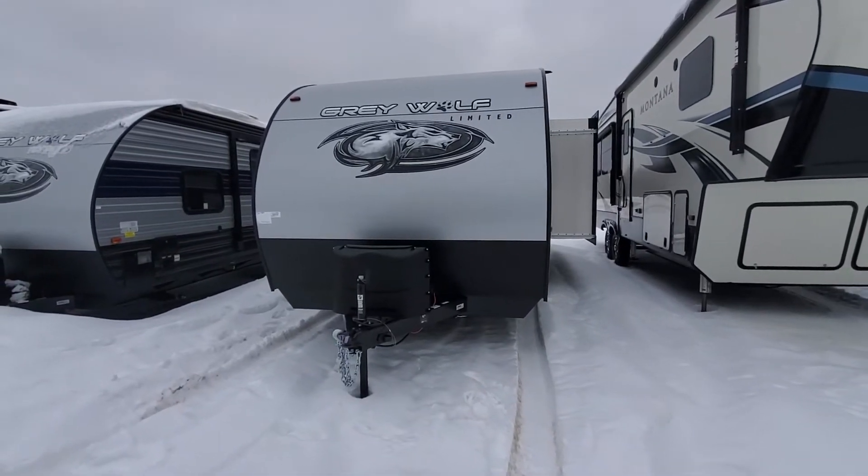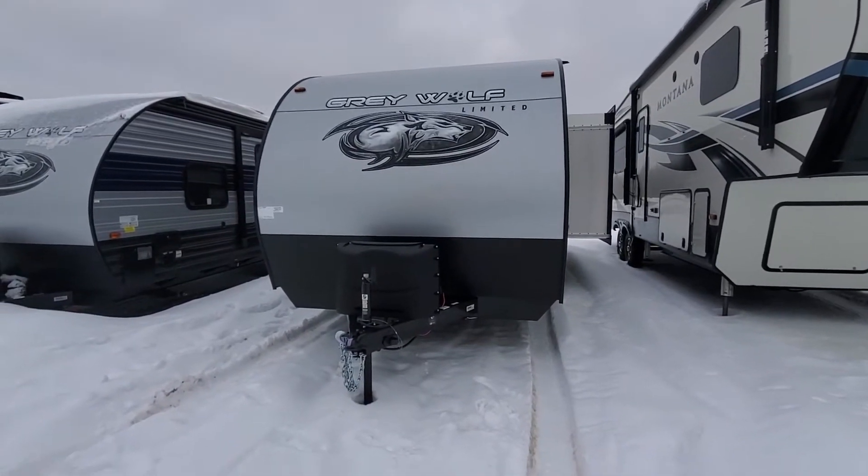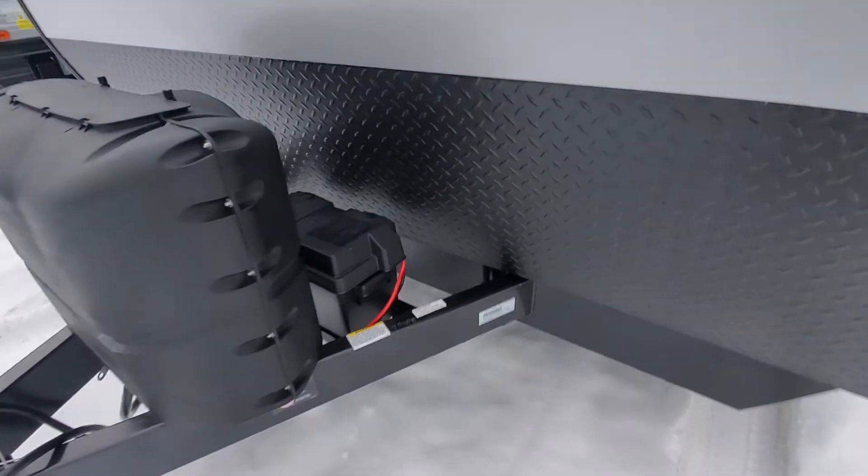Hey guys, welcome to Lakeshore RV Center. Let's take a look at your Gray Wolf 26DBH. Up front we've got your propane tanks all filled up and a new 12-volt battery on there.